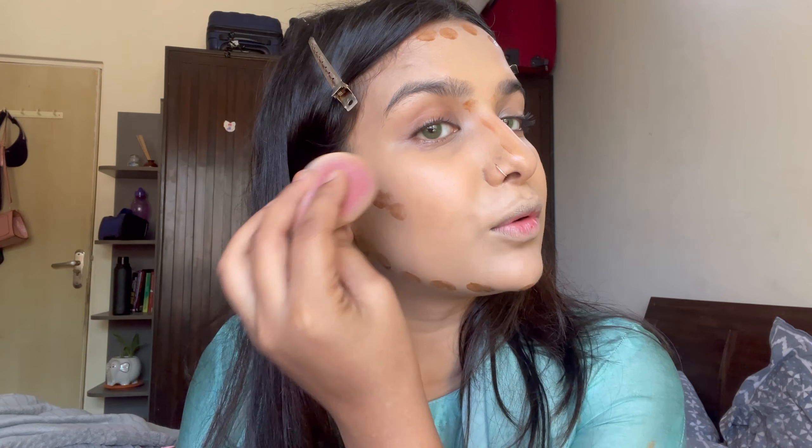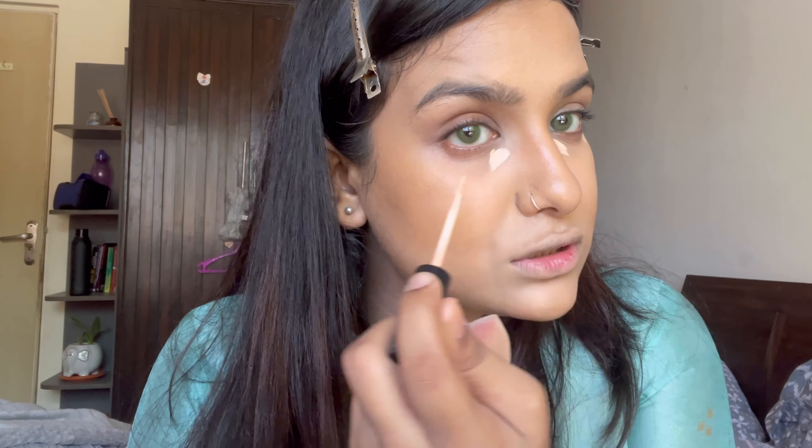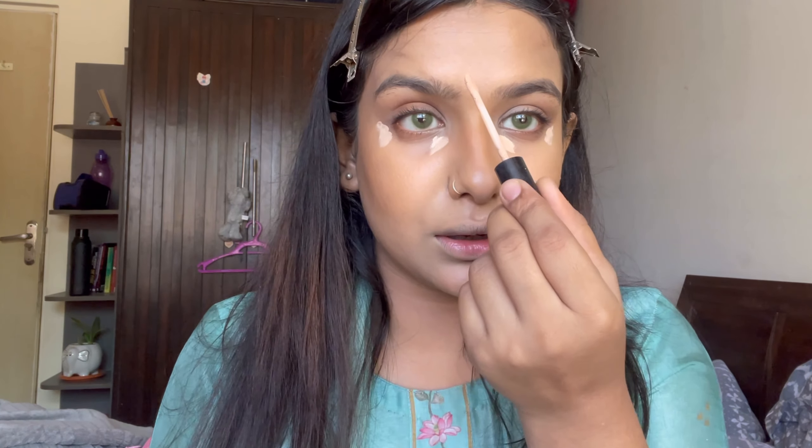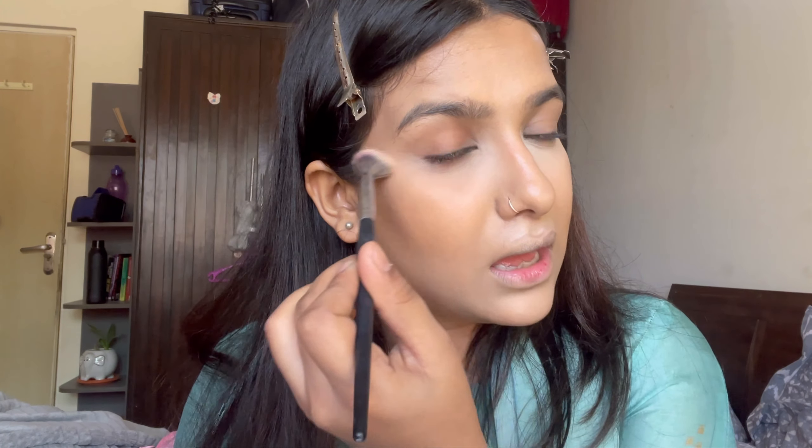I'm going to use the back of my beauty blender to blend. Now you can see the difference — the foundation is toned down. I'm using the NYX HD Concealer. I'm just going to highlight my under eye, forehead, and the bridge of my nose. To set all of that in place, I'm using a little bit of loose powder under my eye. I'm not putting powder all over my face — just to set my under eye and smile lines where foundation can crease, because I want that dewiness to be there.